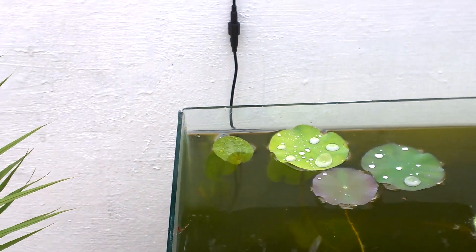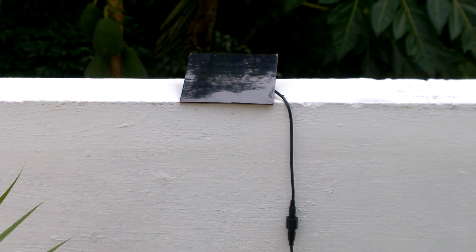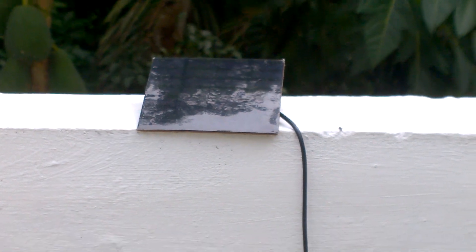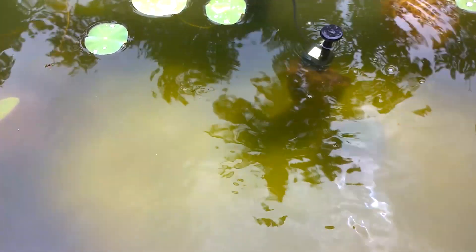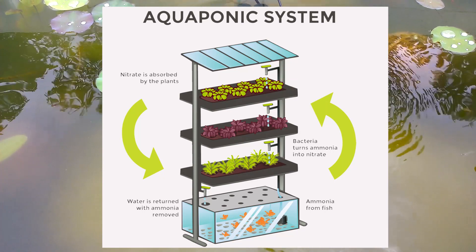You can also have more water movement in such a setup by adding an aeration filter also connected to the solar panel, like this fountain. Just think in a different angle and you could make a better lotus aquarium than this one.